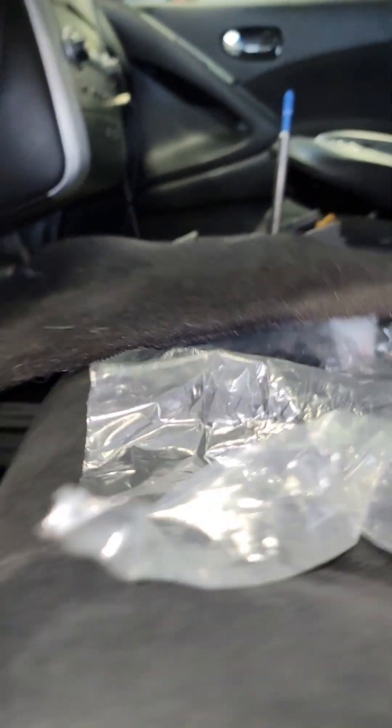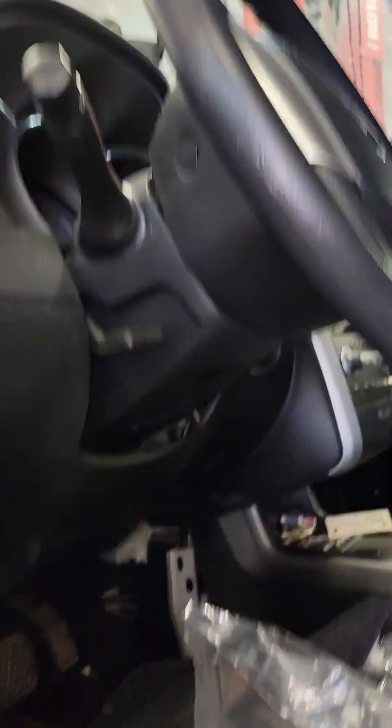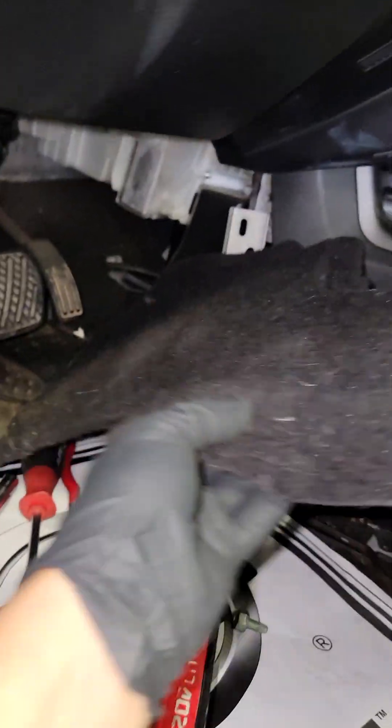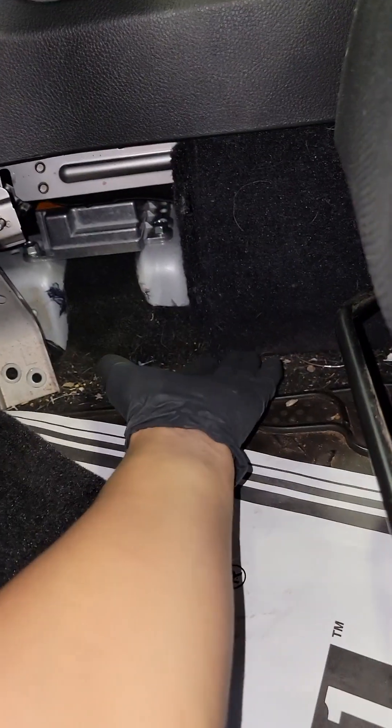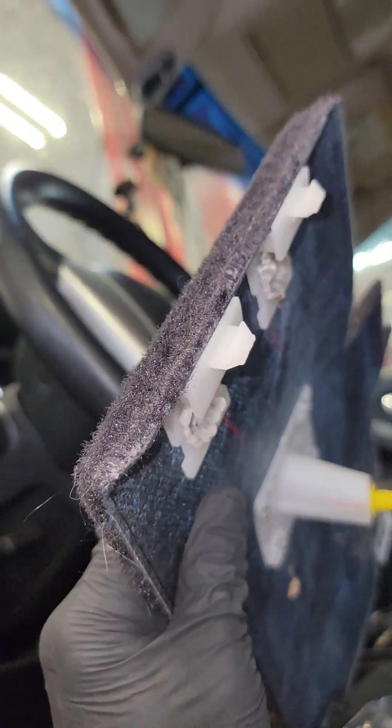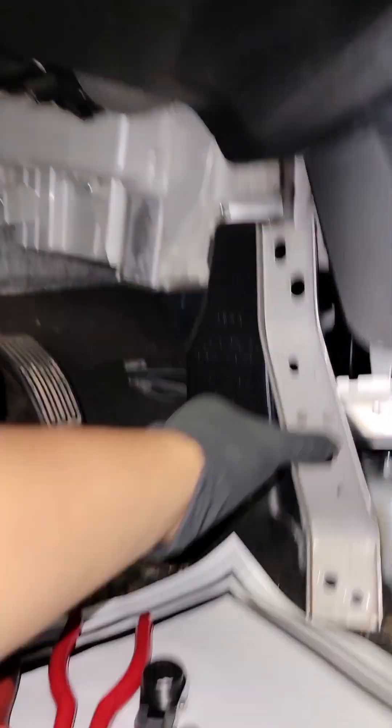First thing — come down here on the driver's side near the gas and brake pedal. You're gonna have this cover, so what you want to do is just reach from under and then just pull. This is all just tabbed in — you can see those tabs right there. Just pull out and then you're gonna be left with this bracket right here.